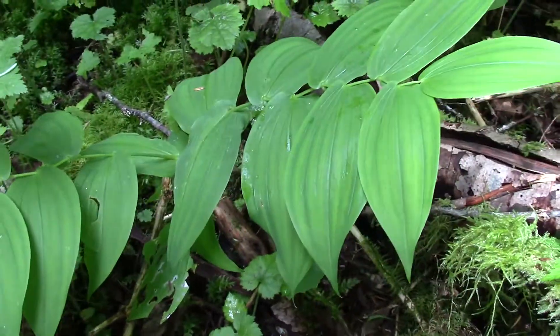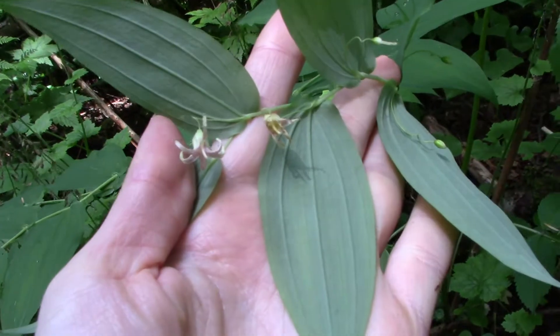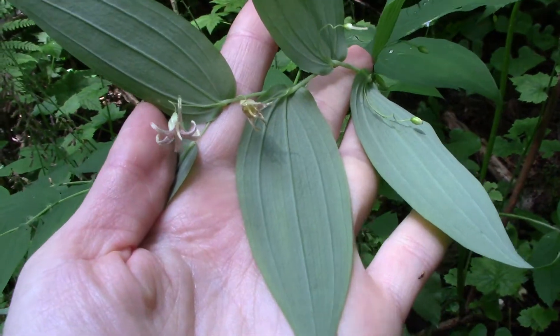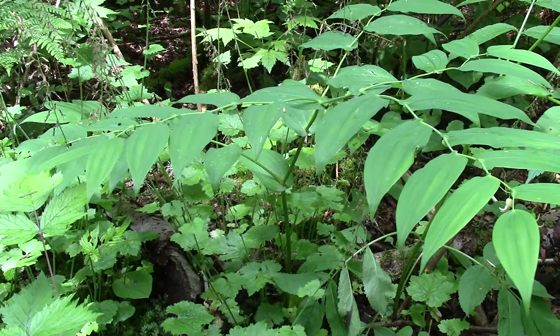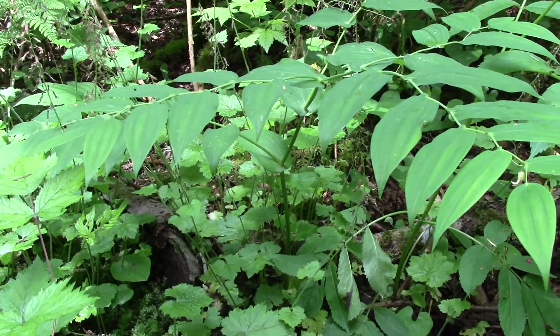They're quite beautiful. Later in the season, these little flowers will turn into bright red, or orangey red, or sometimes even a purply colored berry. They're more of a moisture, undisturbed forest type plant, and in the springtime they have beautiful little flowers.